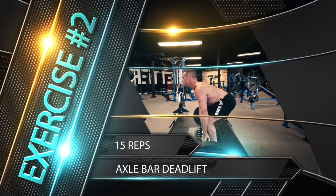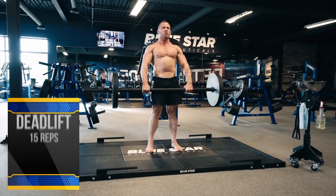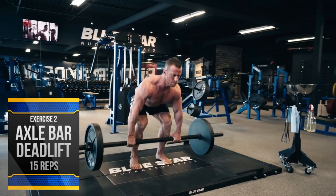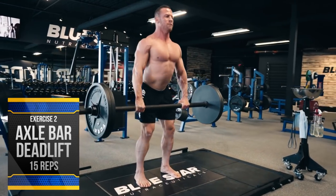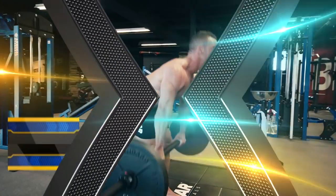Exercise number two: axle bar deadlift, 15 reps. Next we have one of the greatest full-body movements — the deadlift. I'll be performing these with an axle bar because the thicker bar will tax grip strength even more, but if you don't have an axle bar, a regular bar will do just fine. Brace the core, stay tight, and explode up, keeping the bar as close to your shins as possible.